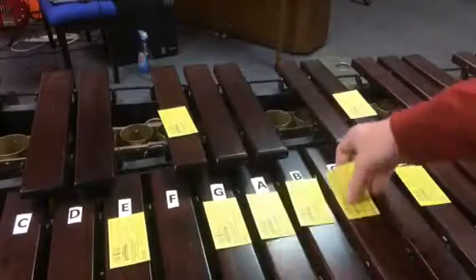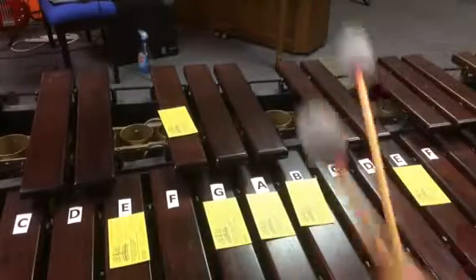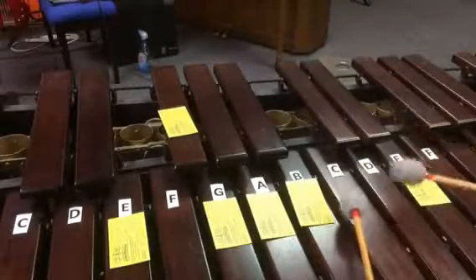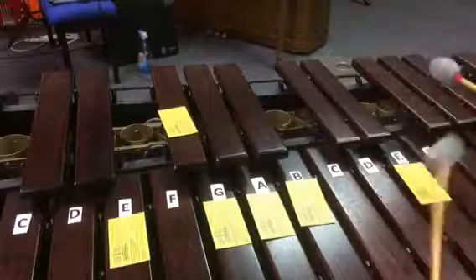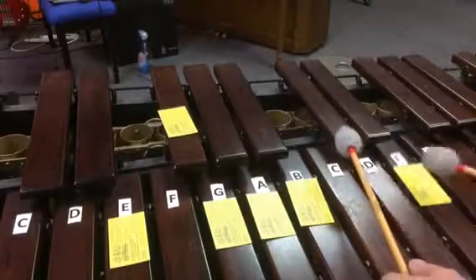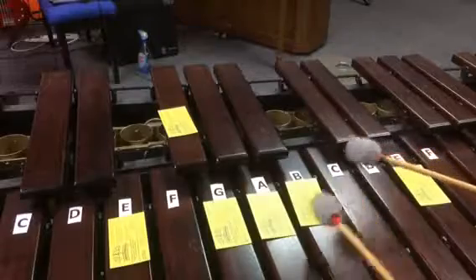For the E melodic minor scale, we're going to remove the cards for the 6th and 7th degrees. We raise them on the way up, which means we'll be playing C sharp, D sharp to the E, and then on the way down we'll be playing the D and the C.